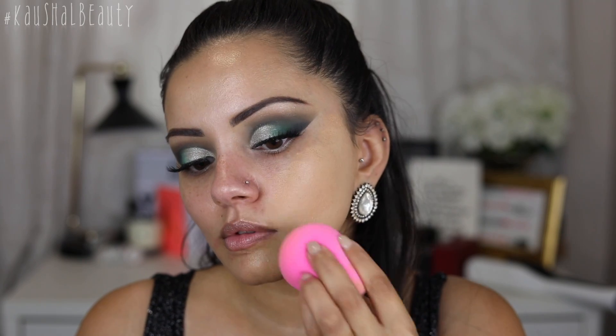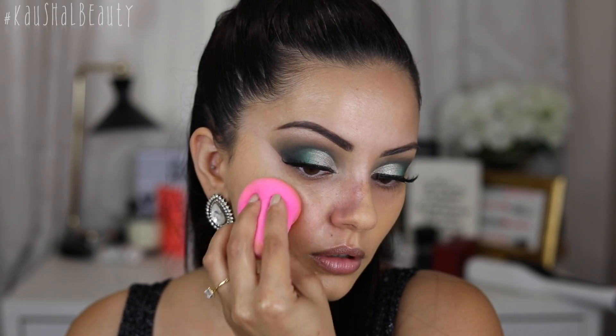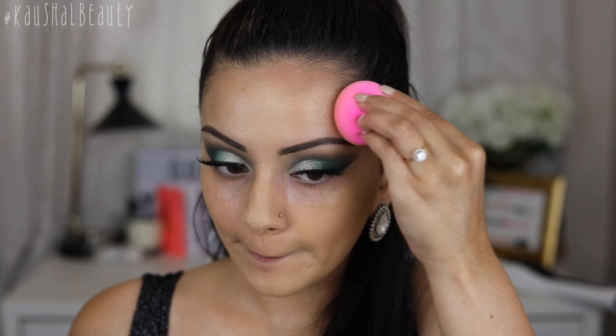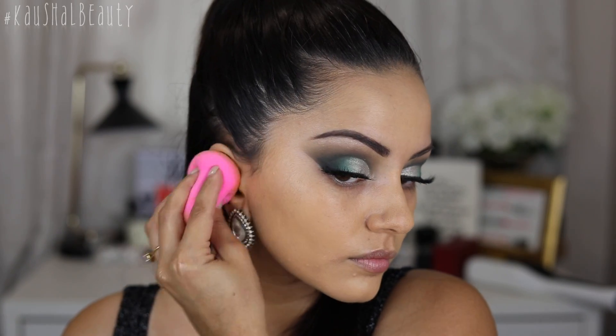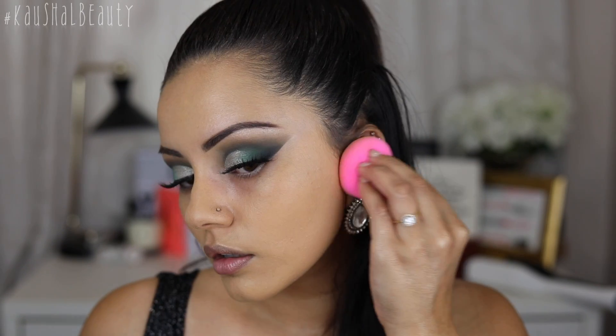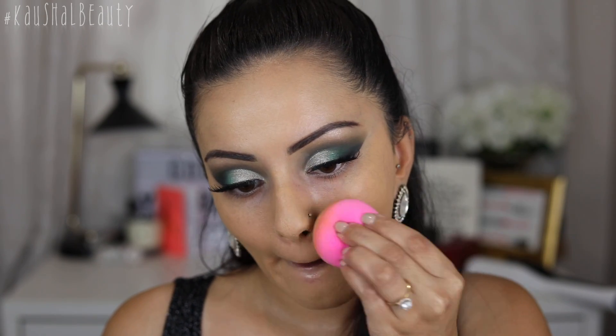I always work in very thin layers because the last thing you want is to have loads of product build up on your skin. You want your skin to still look and feel like skin. I love my skin to feel like it's actually breathing from within — I don't like to make it feel really heavy and clogged up. So I always make sure it's a nice thin layer, not forgetting my ears and the sides of my nose.